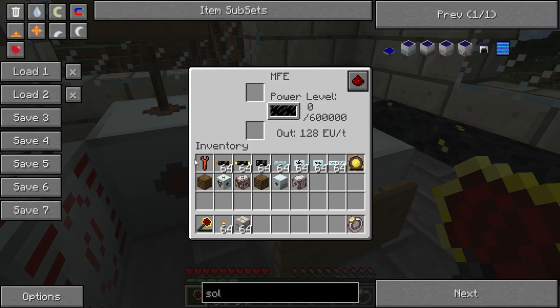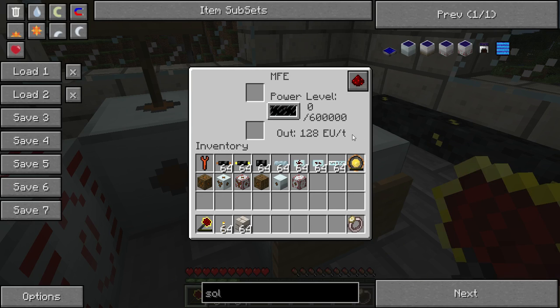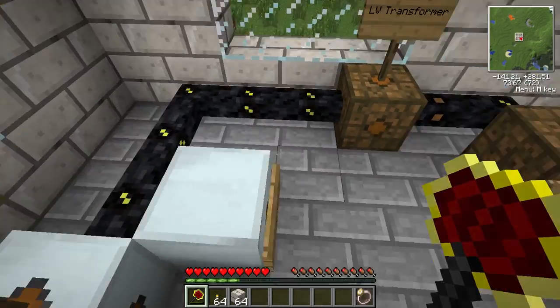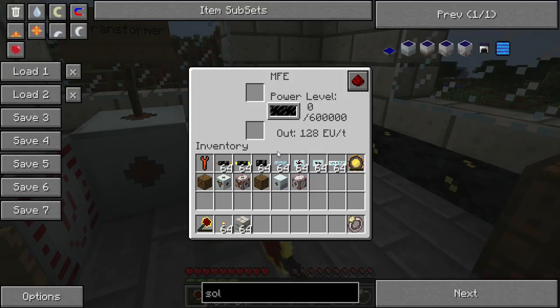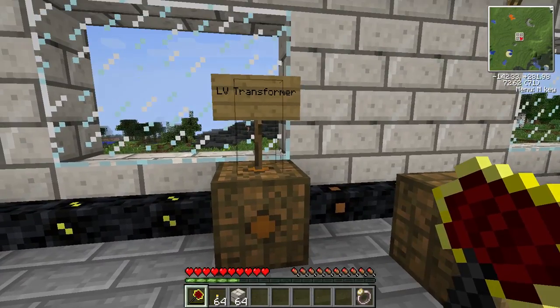The MFE is the medium voltage energy storage device, shown here. It takes four energy crystals — each made with a diamond — plus two gold cables and a machine block. It stores 6 million EU and outputs medium voltage current. These energy storage units can also be used to upgrade your power: if you feed low voltage power into an MFE, it will output medium voltage.